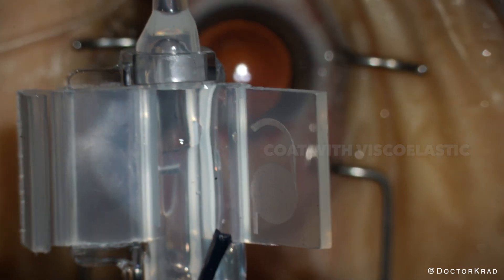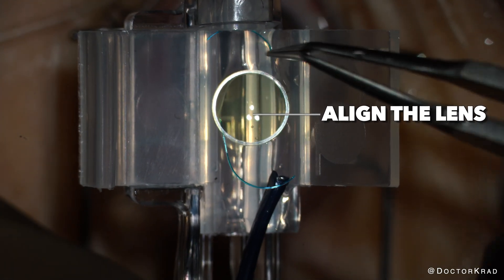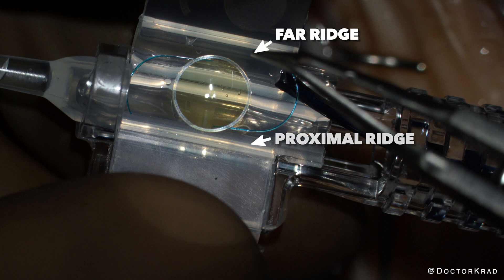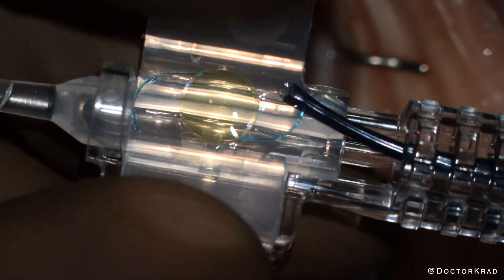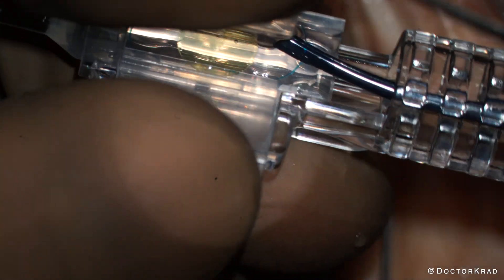After coating the cartridge with viscoelastic, you lay down the light adjustable lens on the platform, similar to the image of the IOL on the wing of the cartridge. Prior to folding the wings of the cartridge, you've got to make sure that the optic is sitting underneath the ridges adjacent to the wings. The easiest way to do that is to push the IOL away from you under the far ridge, and then as you fold the wings, make sure that the proximal optic edge is underneath the proximal ridge. That will make sure that the IOL does not float up as you fold the wings.